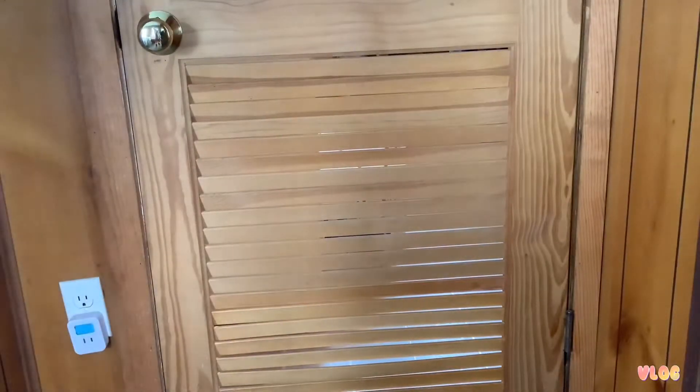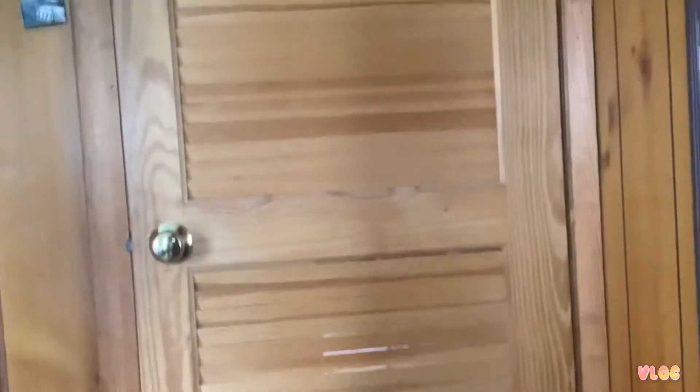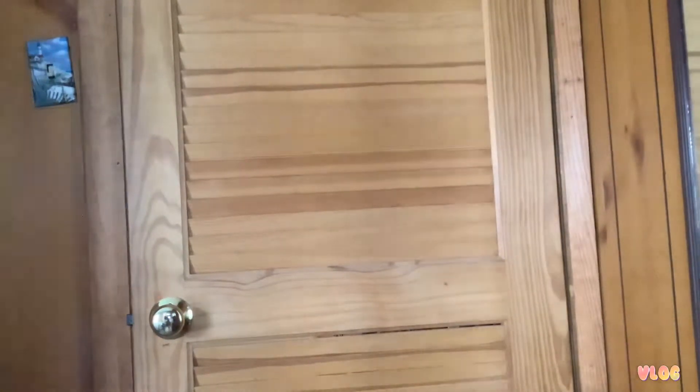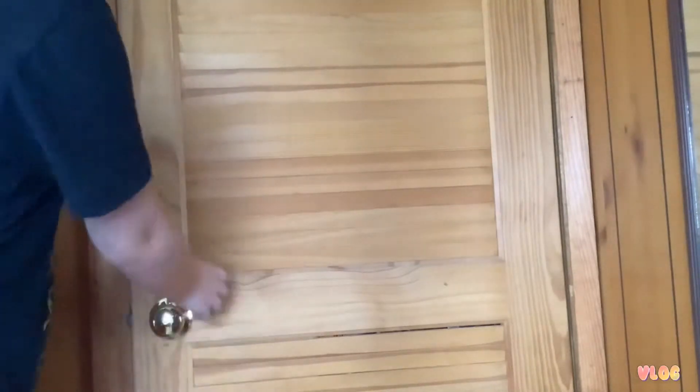I'm going to film myself coming in and out of the room. This door closes itself — I think if I put it right there it should stay. I'm going to have to put something there to hold it up. Let's use this thing to hold the door — that should be good. Alright, unpacking sequence — it's gonna be tough.